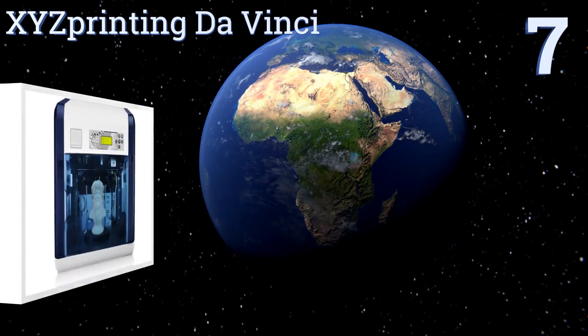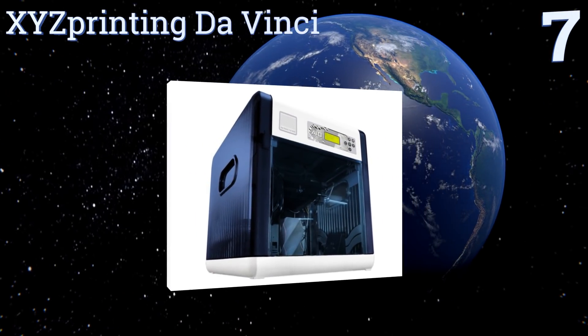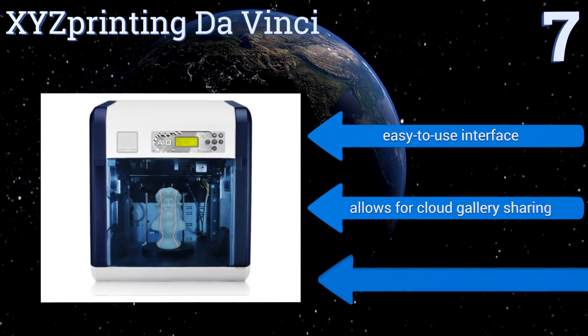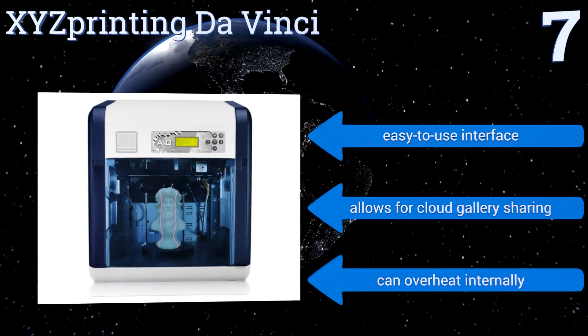Starting off our list at number seven, the XYZ Printing DaVinci prints ABS and PLA plastic and boasts an asymmetric two-way laser array that achieves excellent results. It has an automatic rotating platform to pick up every detail, as well as smart fix editing technology. It comes with an easy-to-use interface and allows for cloud gallery sharing, but it can overheat internally.